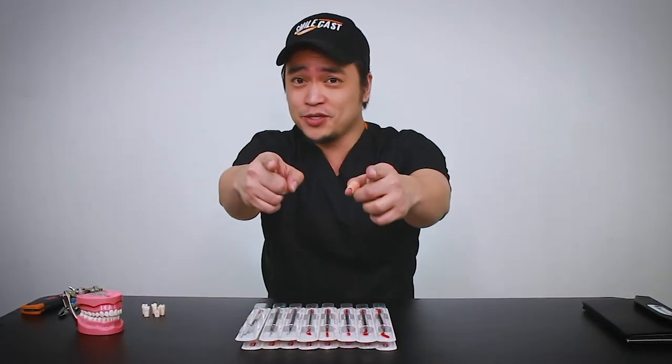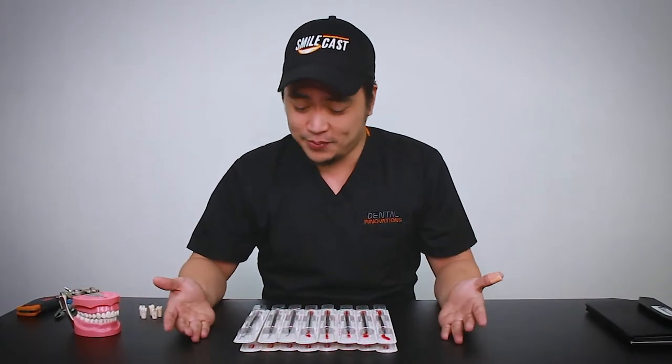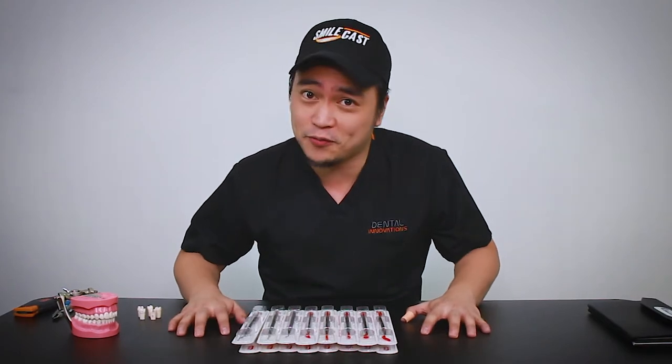Dentistry involves a lot of instruments. If you're a dental student, you know that. Take a look at my table here — this is just a small part of what we need.